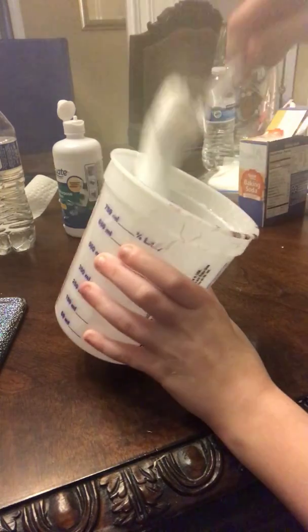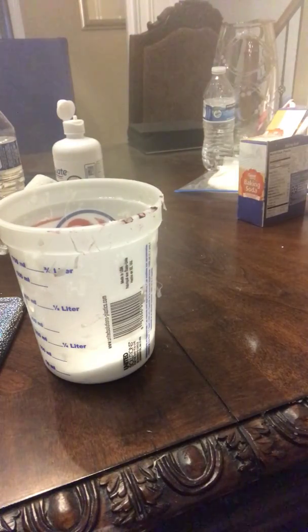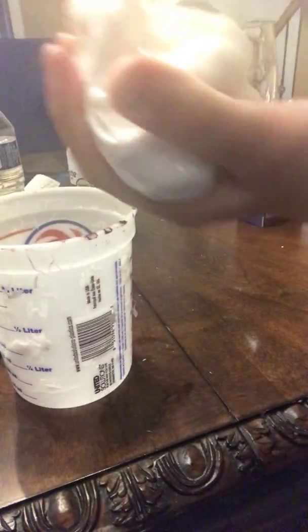I'm pretty sure this is it. What I usually do is test it by wiping it off the spoon. Of course it's a little too sticky, so I put contact solution on my hands before I dive in. There we go — so there's my slime! Isn't it gorgeous? Let's test it out.